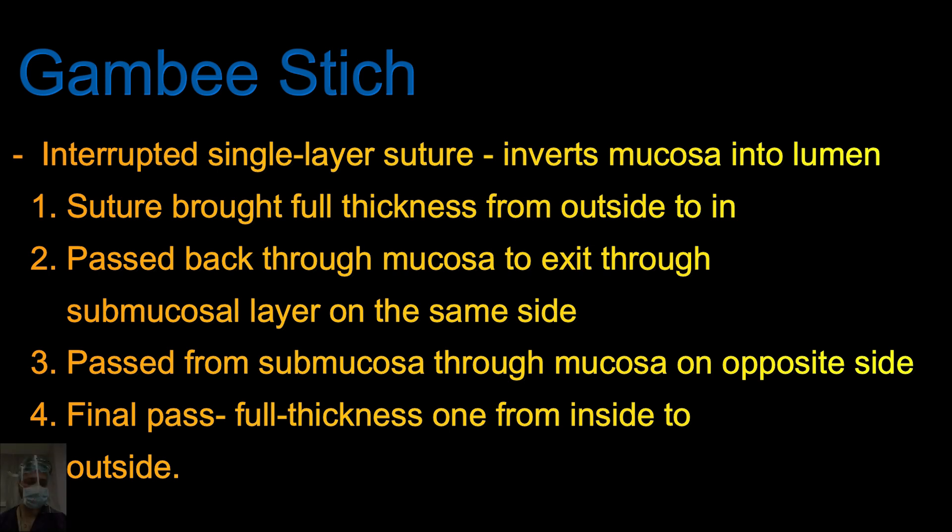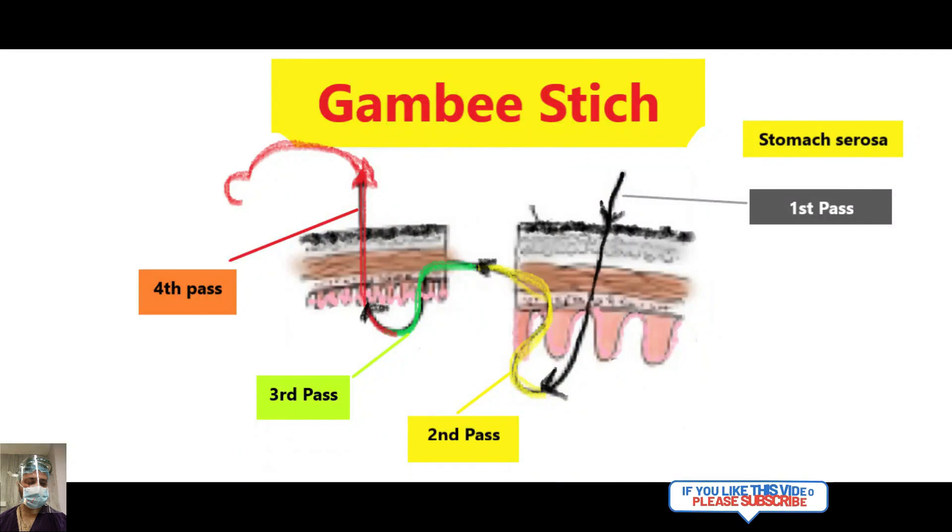There are four parts — understand the theory first, then we will demonstrate step by step. The first pass is full thickness from outside to in. Then you take a reverse stitch taking only part of the mucosa and submucosa. The third pass again reverses the needle direction, taking part of the submucosa and mucosa. The fourth pass is again full thickness from mucosa to serosa, and all these sutures are taken in an interrupted manner.